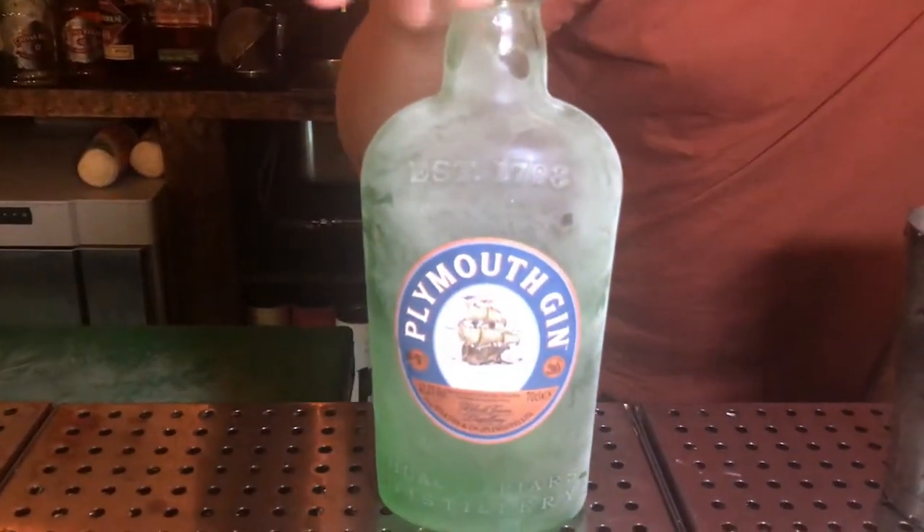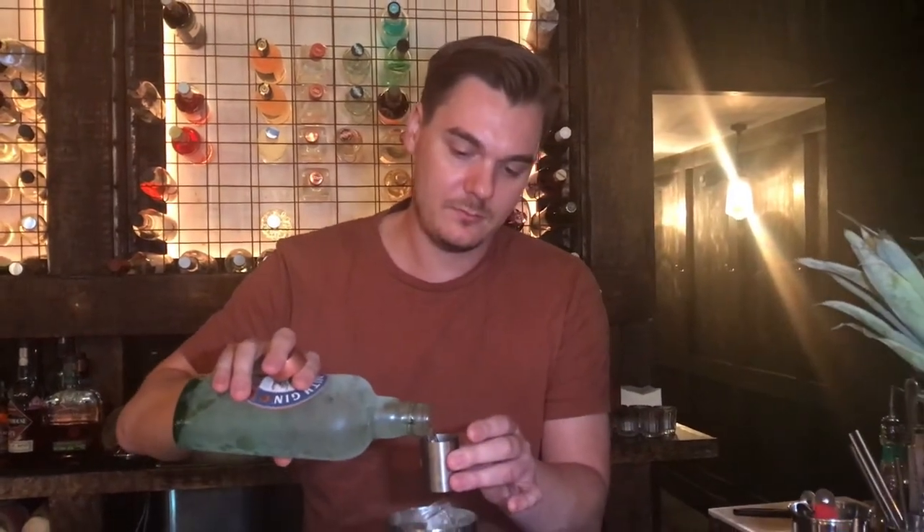Three ingredients, very simple. I'm going to start with my cold gin — I keep this in the freezer because it controls dilution a lot better. I'm going to add 35ml of Plymouth Navy Strength Gin. I want it to be quite a punchy drink. When it's in the freezer, it's a really nice silky texture — it's great for stir-down drinks.